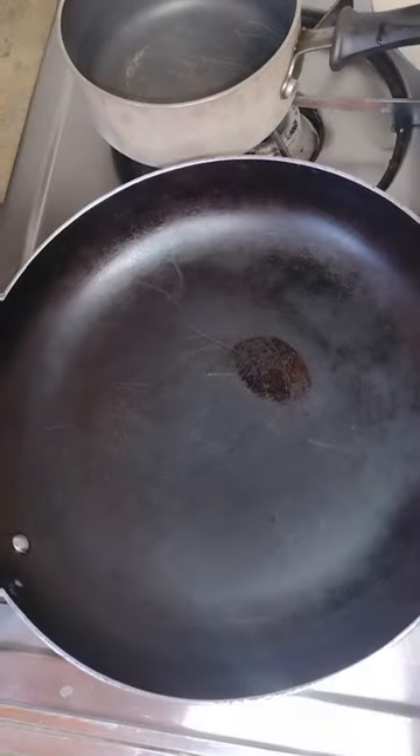This week's dinner was my rendition of Carbonara Pasta.